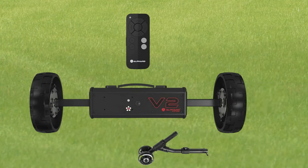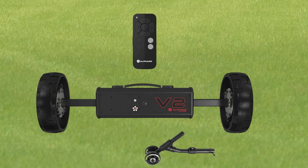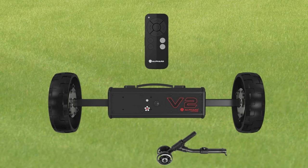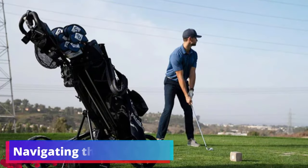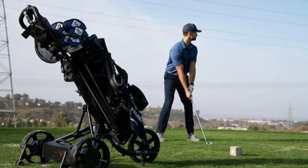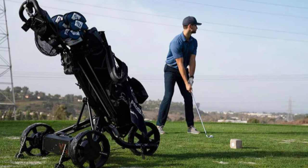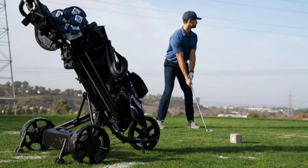With its remote-controlled functionality, the Club Booster V2 offers smooth steering capabilities, multiple speed settings, and the ability to send your cart to the next hole with timer settings for 15 or 30 yards. The convenience of pairing with a smartphone for control means your cart is quite literally at your fingertips, making walking the course a breeze. A standout feature is the six-axis gyroscope, which automatically detects the terrain and adjusts accordingly, ensuring the cart tracks straight and maintains a consistent pace on varied landscapes, including tricky downhill slopes.